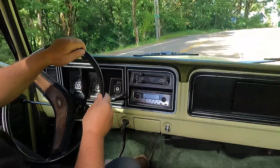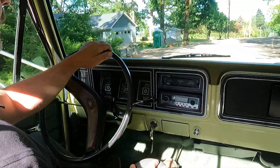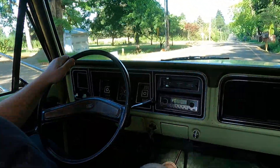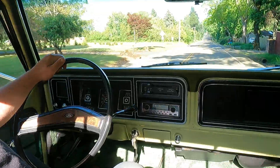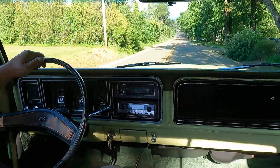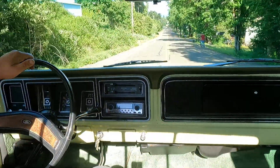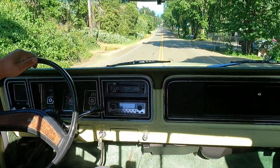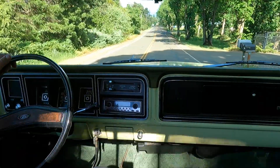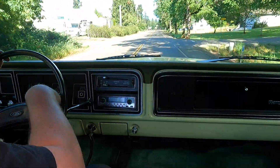We did a new dash pad, we put new carpet in, and then the seat we reupholstered. The fabric that we used for the insert is actually a Mustang fabric. Horn works.